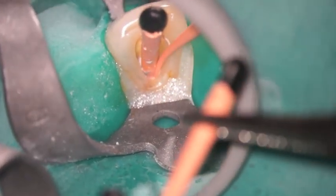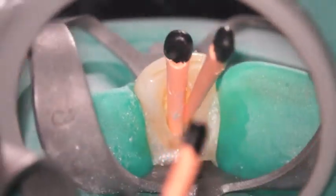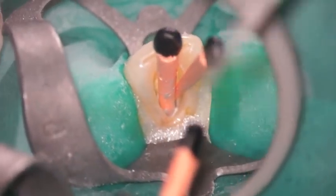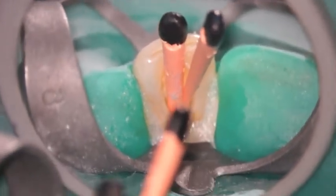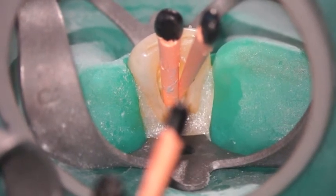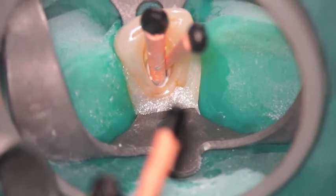I like to place the sealer cone first and then place my master cone. In this particular case, because of the size of this tooth — I believe it's a number 10 or number 7, something like that — it's a very large root canal system, an anterior tooth. So I've placed more than one gutta percha cone in there so that when I sear it off, I'm capturing more rubber as I condense it vertically.